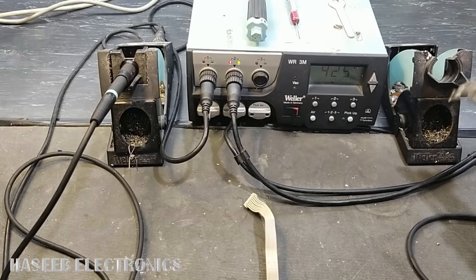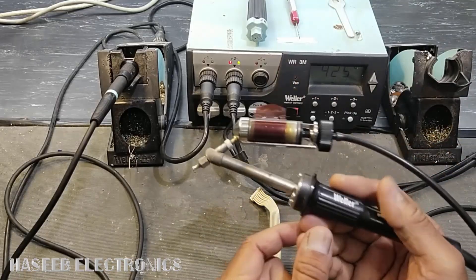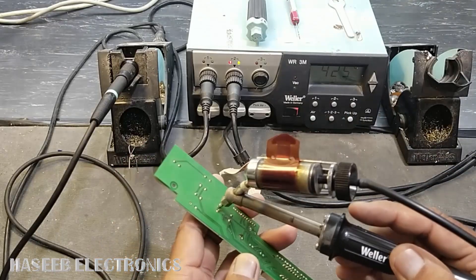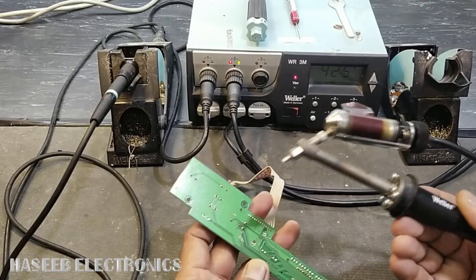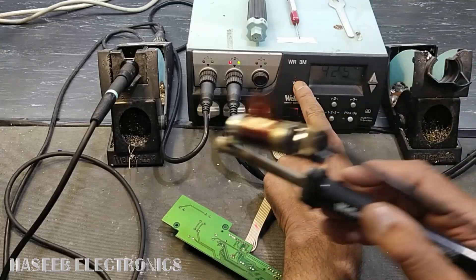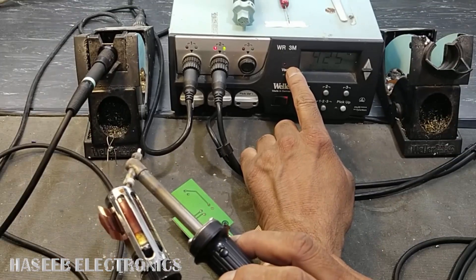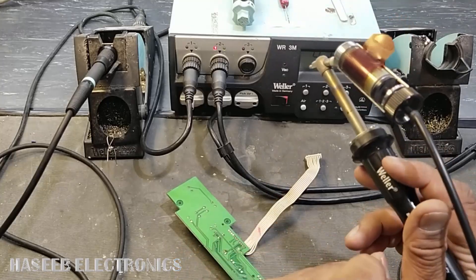Friends, welcome back to my channel. When we are using this desoldering tool, the Valor WR3M, and we want to remove a component, it is not sucking the solder and the red light is turned on. That is indicating that there is a problem — there is a blockage in the vacuum line, in the suction line.